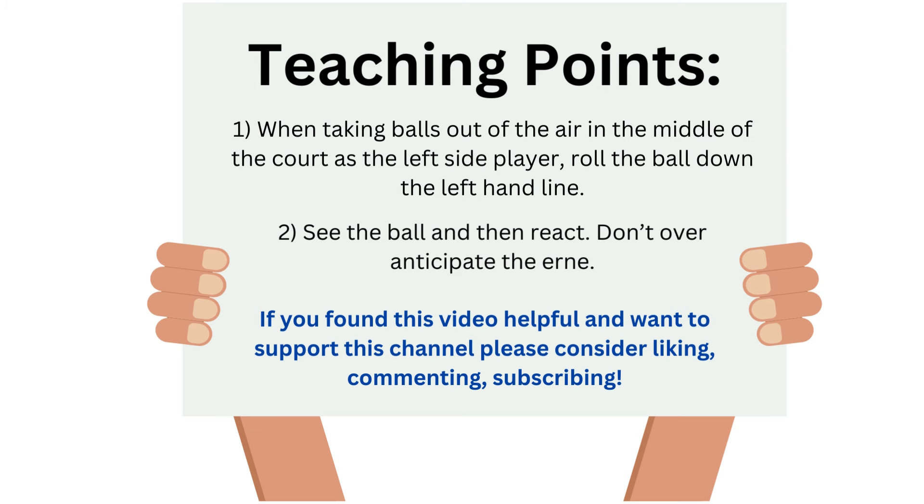As always, thank you for watching this video. If you want to support this channel, please consider liking or commenting on this video and subscribing. Happy pickling.